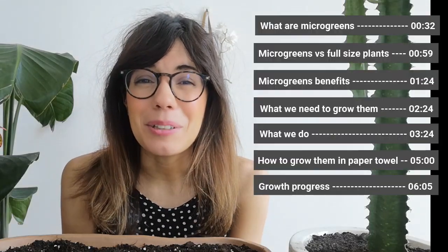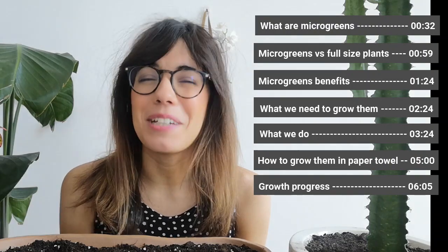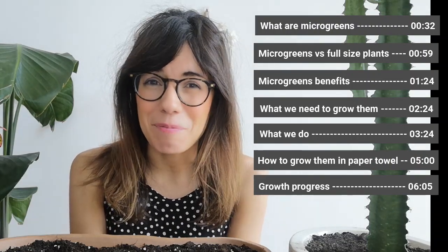Hi everybody and welcome back to Grow. In this episode we're going to be talking about microgreens and very easy ways to grow them at home.